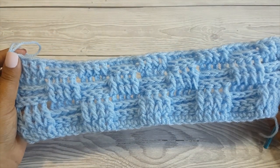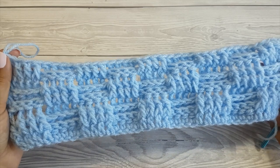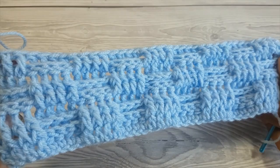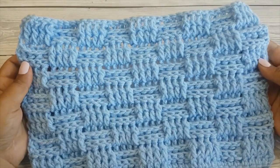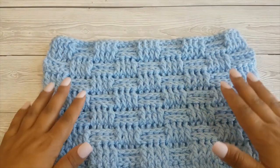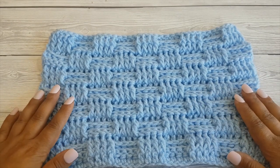All you have to do now to continue with this pattern is repeat rows three, four, five and six until you have the required length, and this is how you crochet the basket weave stitch. If you want to be notified of future crochet tutorials and patterns, consider subscribing to the Crafting Happiness channel and hit the notification bell beside the subscribe button. Happy crocheting!